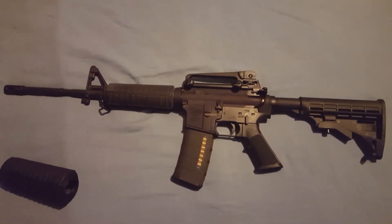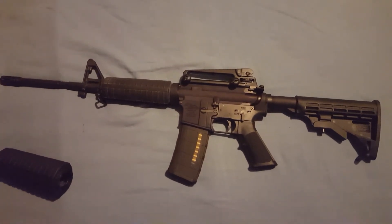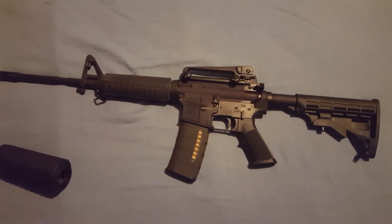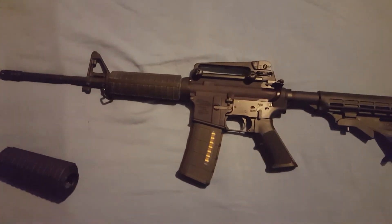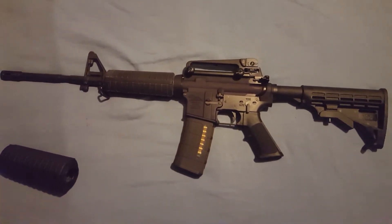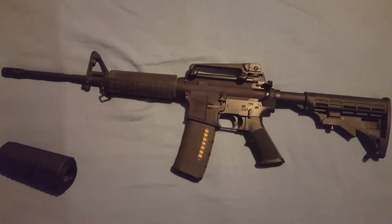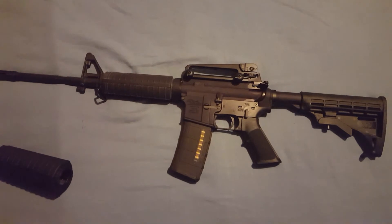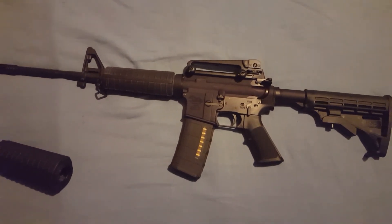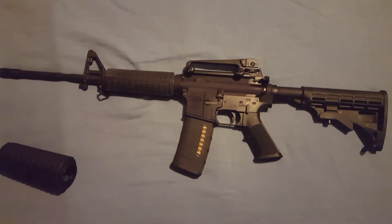I may temporarily put a scope on it and see how tightly I can group with it at 100 yards, but for the most part it'll wear that nice forged carry handle. As far as the money I have in it, it was just under $400 before I got the carry handle. With the carry handle, it's about $450 — I thought I made out pretty good on that.